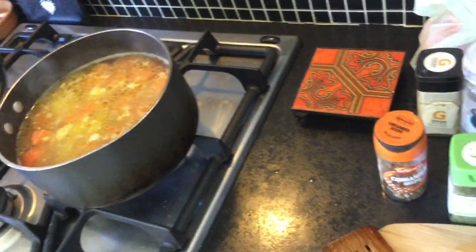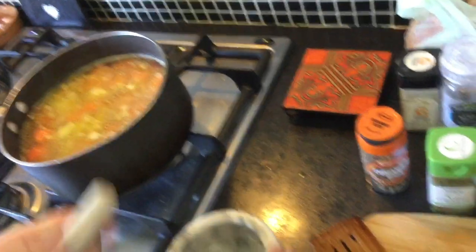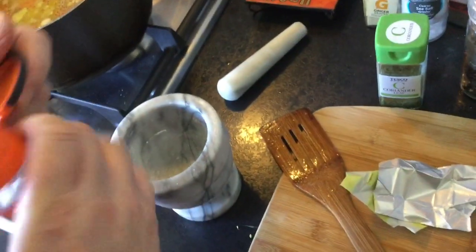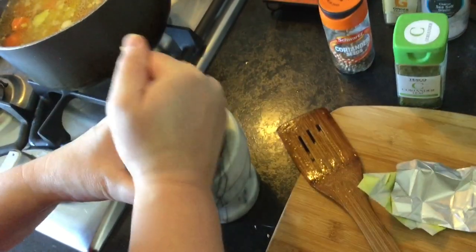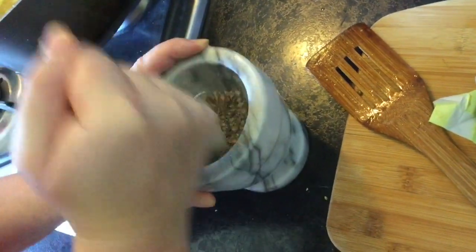There are some coriander seeds here and I'm going to get the mortar and pestle out. Just get some in there - there's quite a lot - and give them a bit of a grind. Grind up those coriander seeds. Oh, I wish you had smell-o-vision, it smells amazing!